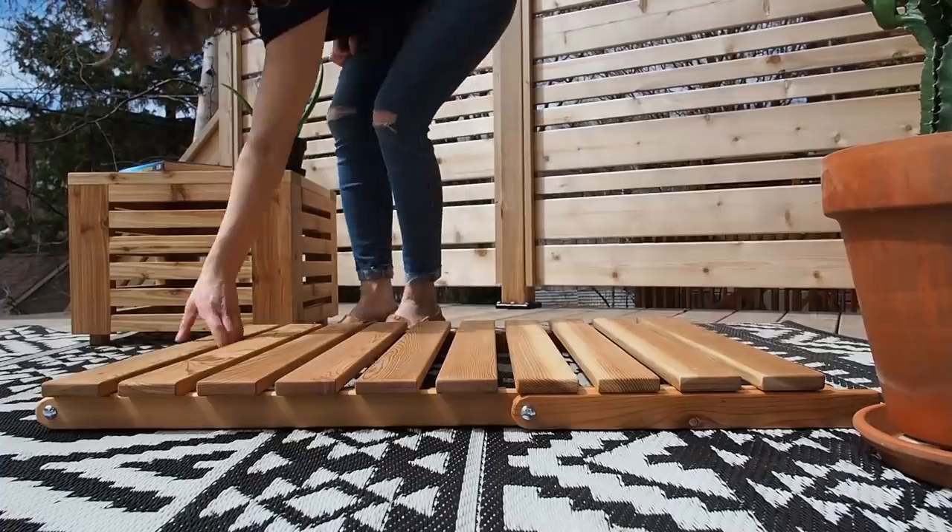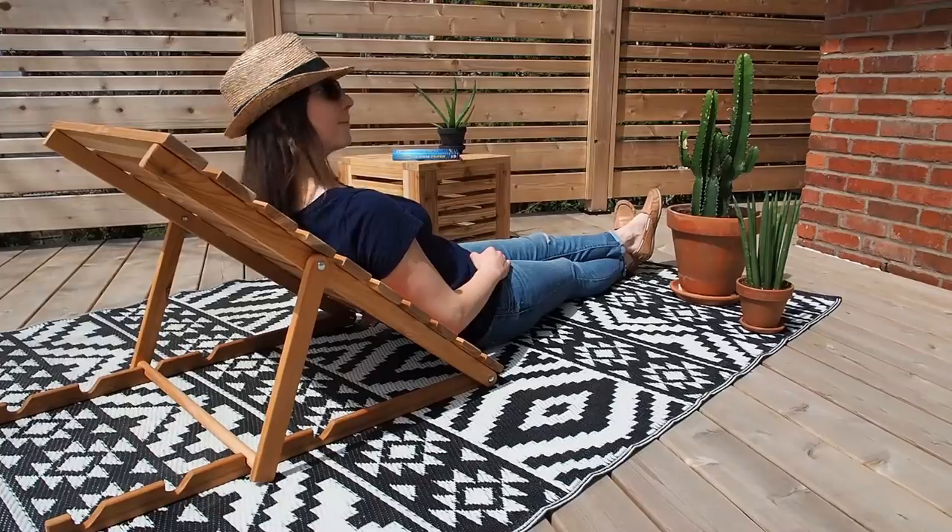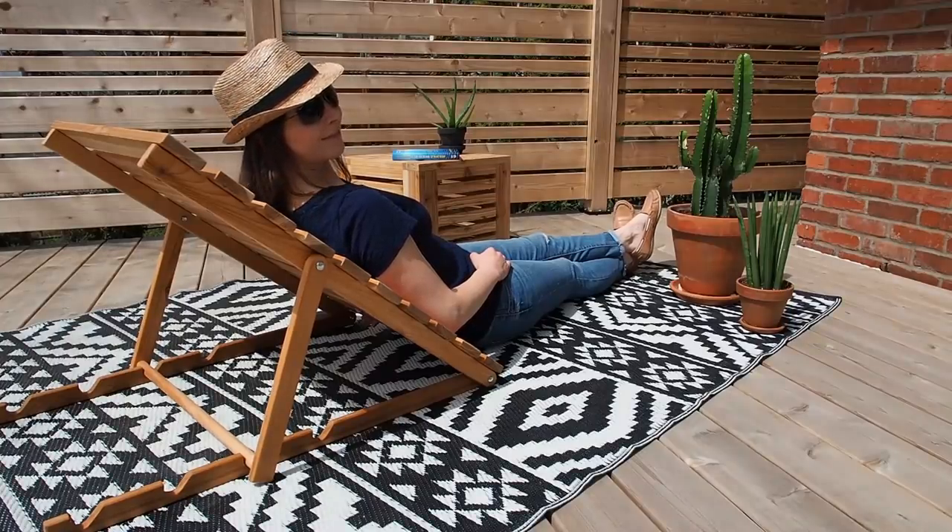And once I finally get the cushion I ordered on Amazon, it'll be just like I'm at the beach. Let's get started.